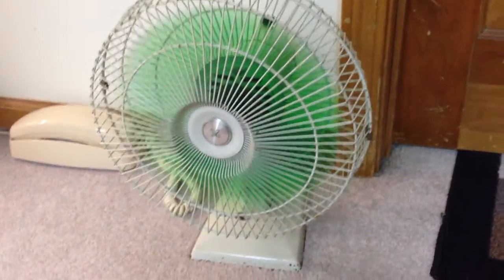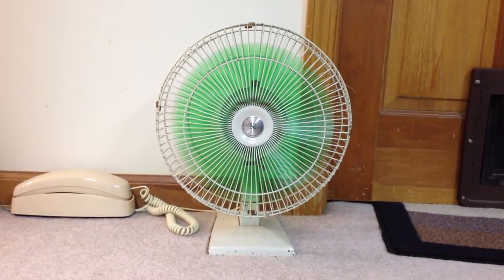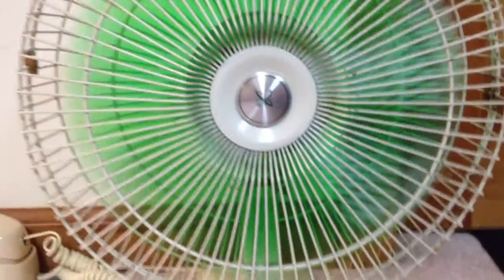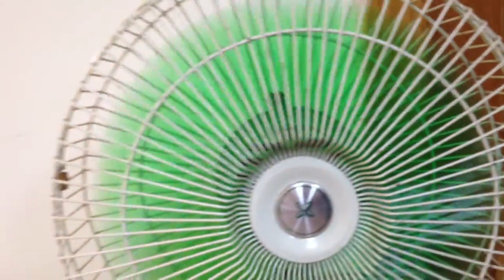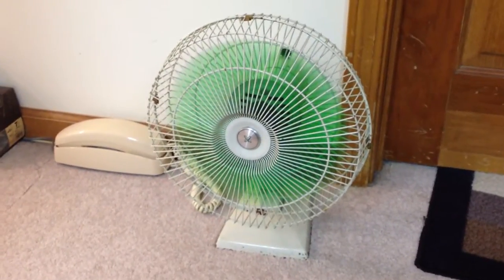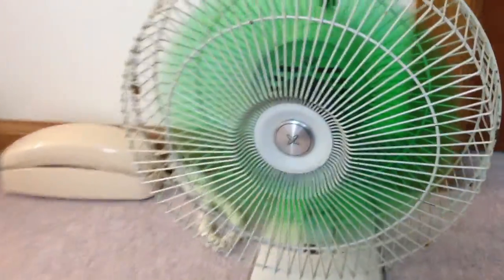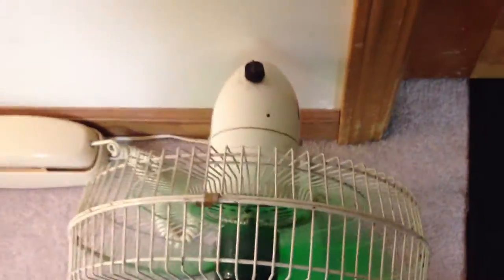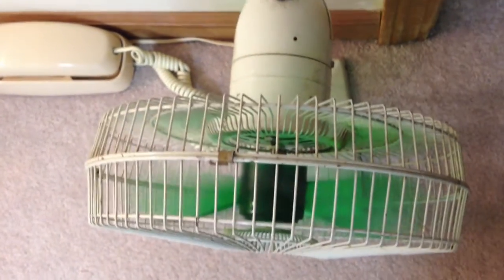Yeah, real smooth runner fan, pretty quiet too. Even on high speed, it's not that noisy. Pretty steep blade pitch too. I think I forgot to mention it goes counterclockwise — it's reverse pitched.